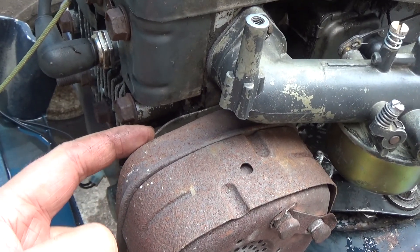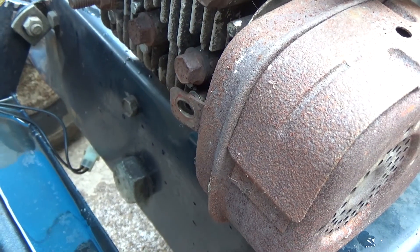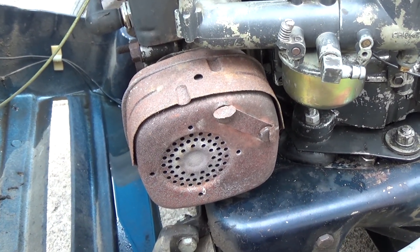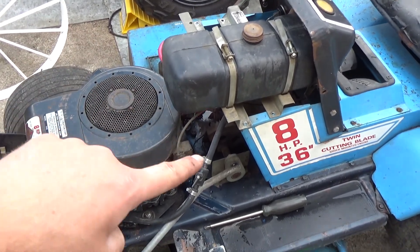Next up is the muffler — tighten the two bolts, don't forget your gasket in between, and there's one bolt on the front of the machine. Once the muffler is bolted up, don't forget to bend those tabs back over top to prevent them from vibrating out.